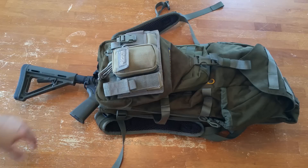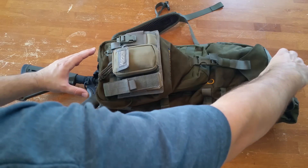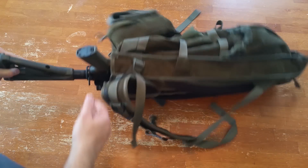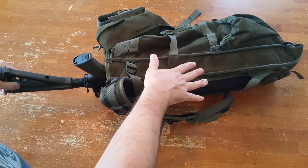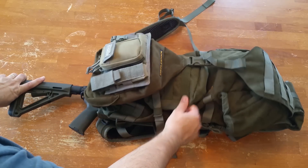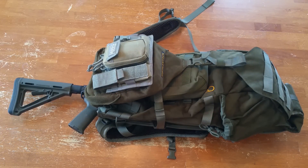It can still hold an AR with a scope on it. The cool thing about this pack is that it's a very small pack — basically just a tube with a scabbard on the back. There's the gun scabbard permanently attached, and the pack tube. It's only 1,400 cubic inches of storage, which is plenty for what I'm using it for. It's in Eberlestock's hunting lineup. I'm using this for my hunting pack for 2016-2017. Got it about two months ago.